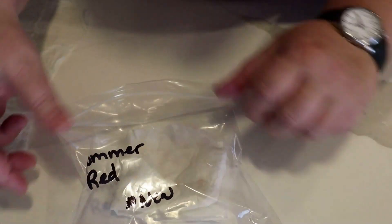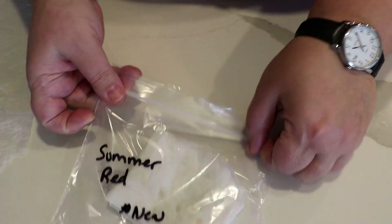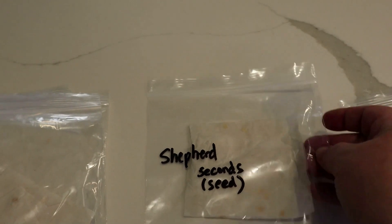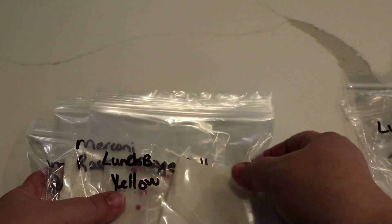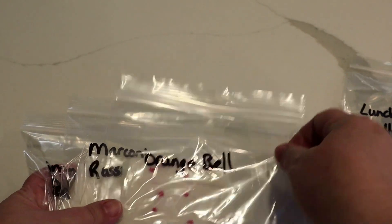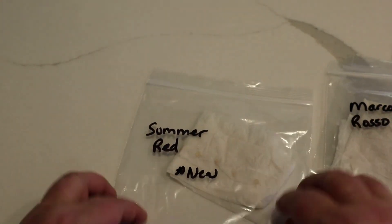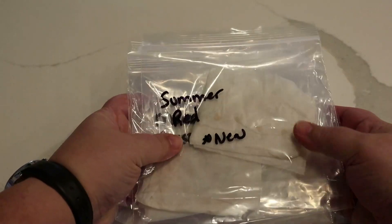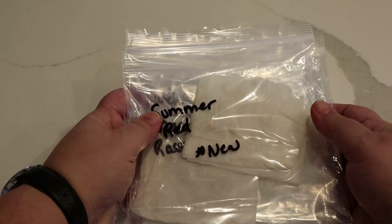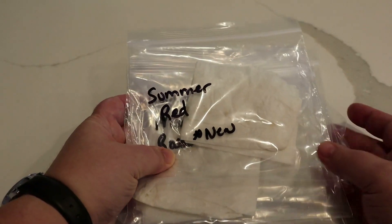All this is going to do is keep everything moist and damp until they germinate. I'm going to do it to all the rest of them: jalapenos, shepherds, lunchbox red, orange, yellow, orange bells, and that new pepper I'm going to try. These all go away — just put them in a closet in a dark spot. Check some of these after three days — sometimes it takes a week to two weeks for specific peppers to germinate. You need to check them.